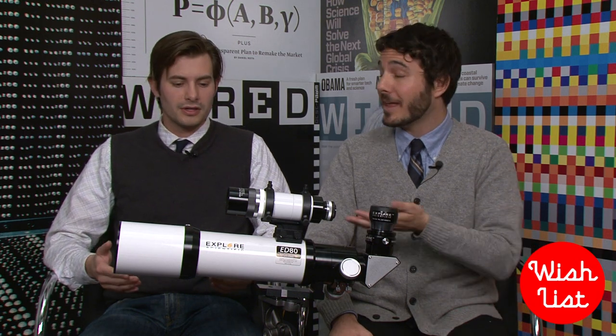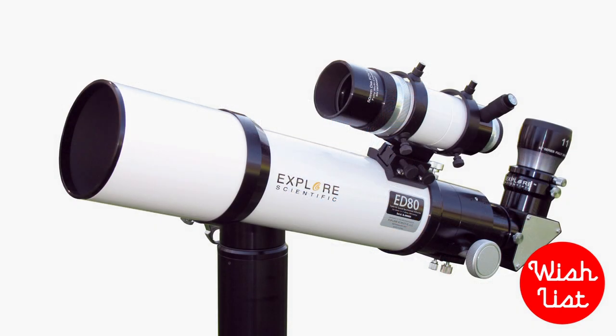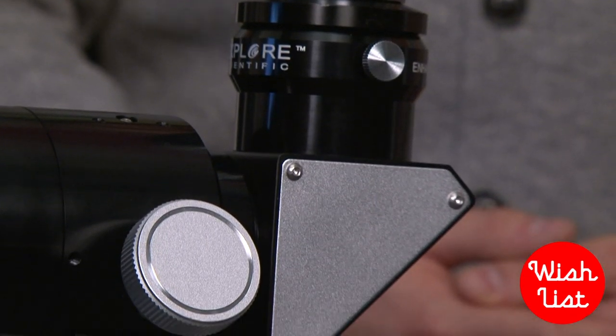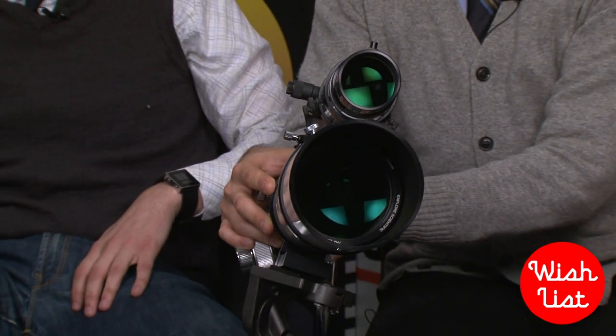But how expensive is it? It's 800 bucks. It looks pretty pro, but that's actually not that unreasonable. The telescopes that use mirrors are way more expensive — they run thousands of dollars. This one's only 800 bucks, so if you're an amateur astronomer or somebody who wanted to get into astronomy, this is actually a really good way to go.